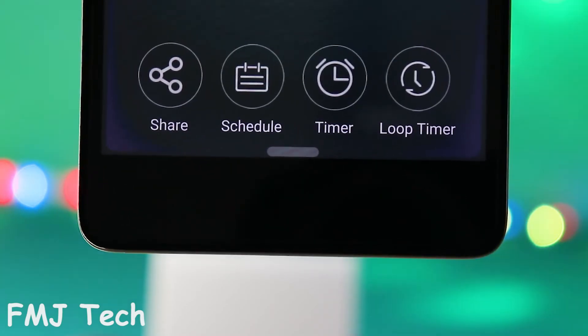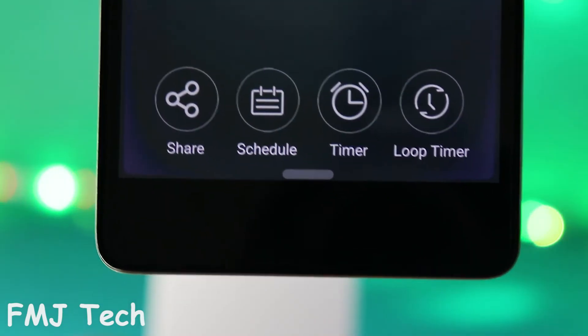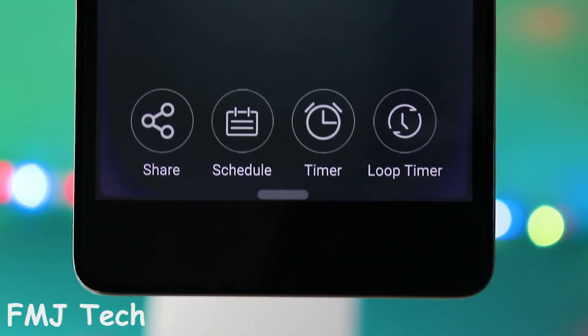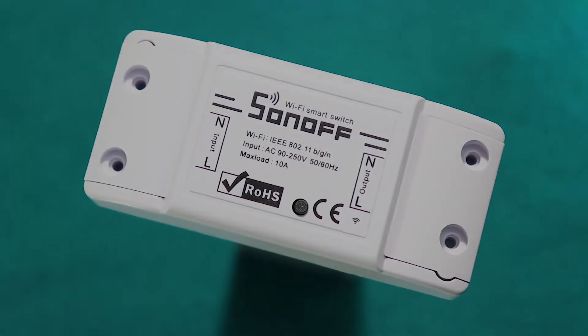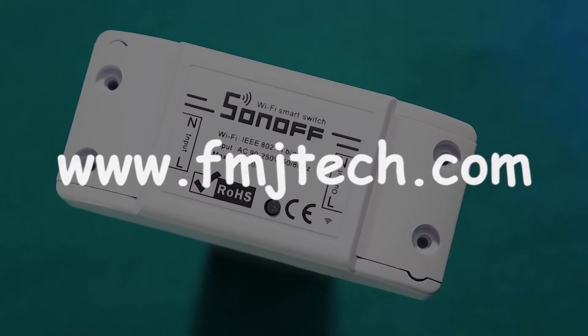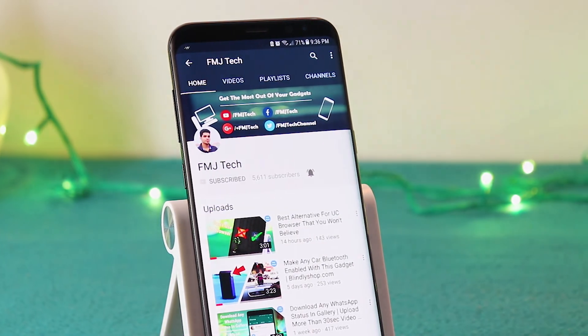This app also gives you some additional controls like sharing the device with other accounts, scheduling the on/off timing, a timer control, and loop control settings. So that's it for this video. If you guys want to read more about this Sonoff Wi-Fi smart switch, simply visit my website fmjtech.com. My name is Femil and I will catch you in the next video.